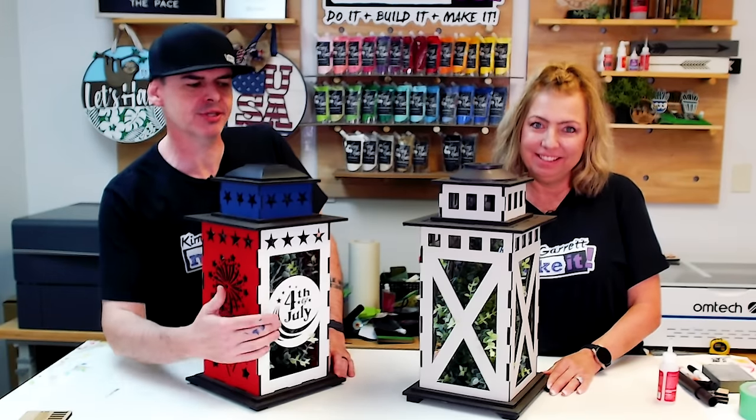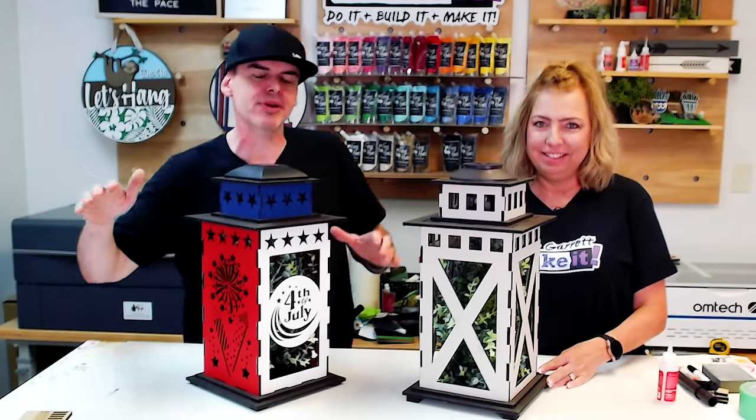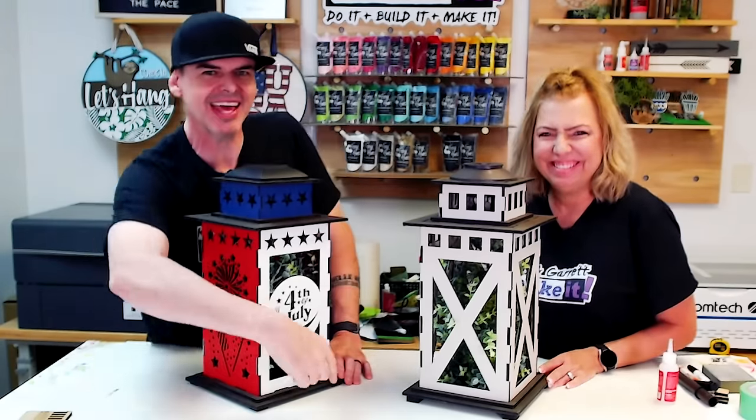Cozy Porch is trending on Pinterest. We just made these solar lanterns using only LightBurn, and we'll show you how we did it right now.